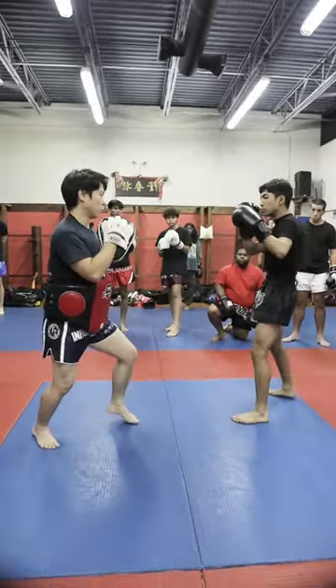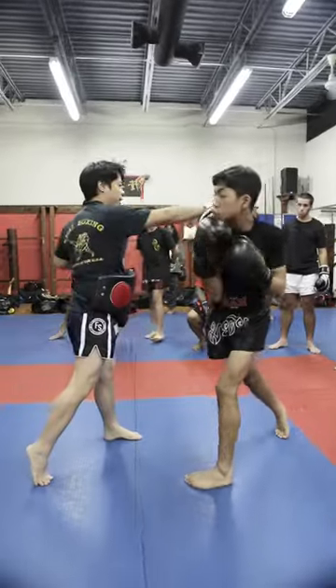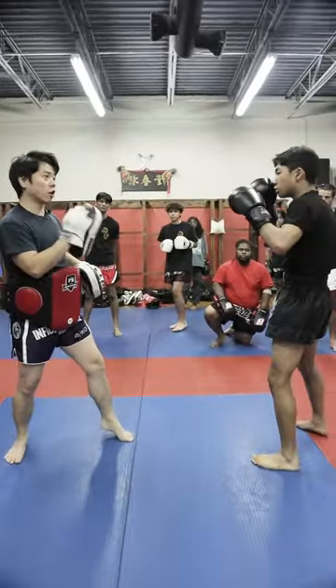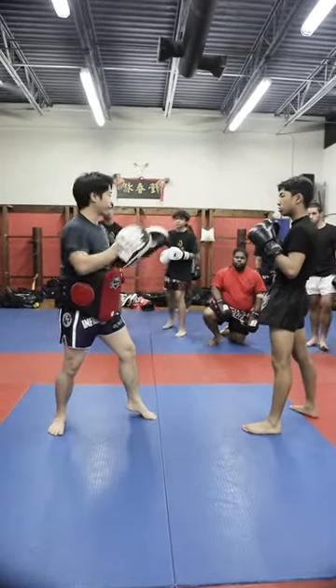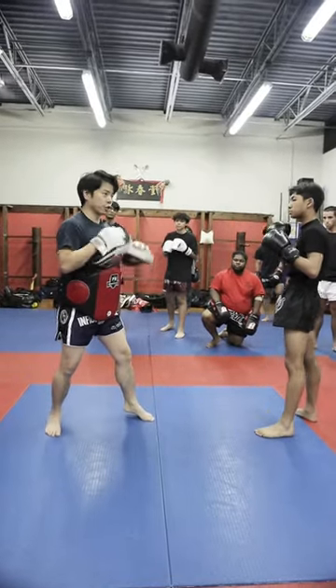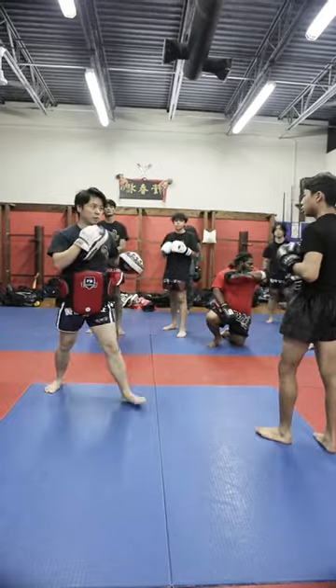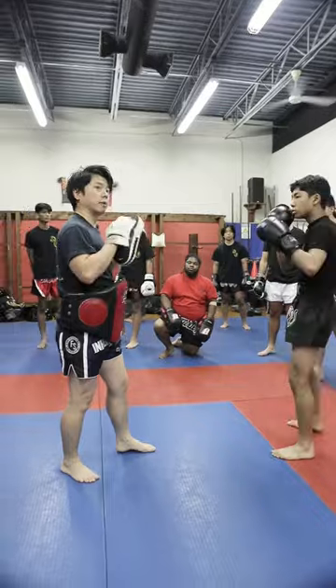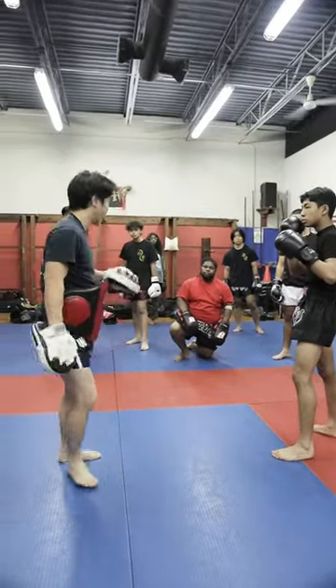Okay guys, one more time: jab, slip out right away. Body hook, head hook, cross, smooth out. The angle out is important. When you back up 45 degrees — either to your right or left — you gotta use a double jab to angle out. Because in case I chase you, the double jab will not stop my body. You gotta insert that as a destruction.